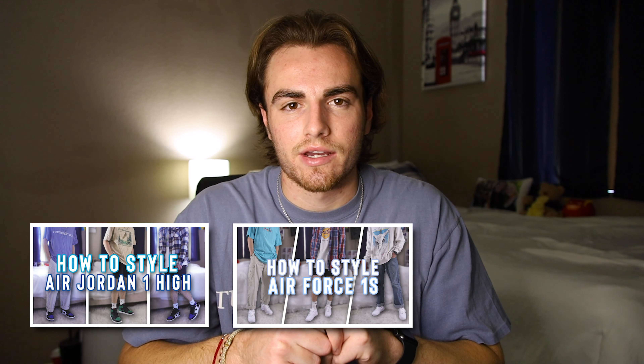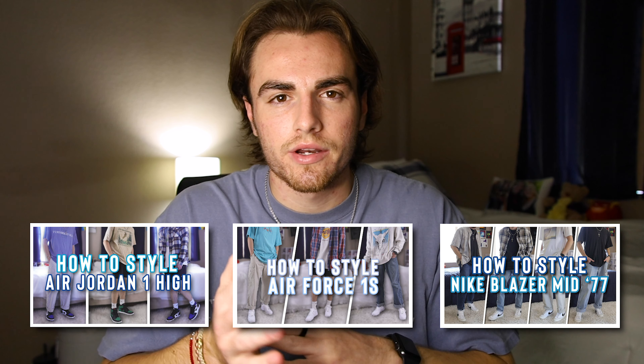Hello everyone and welcome back to the channel. Today I have another how-to style video, but this is a little bit different than my other ones because for the first time I'm doing it on a more athletic shoe, compared to my other videos where I did Jordans or Air Force Ones, which are more streetwear-esque.